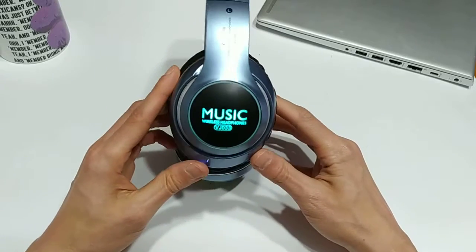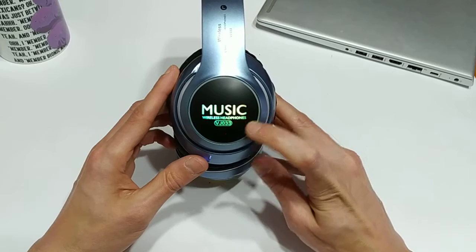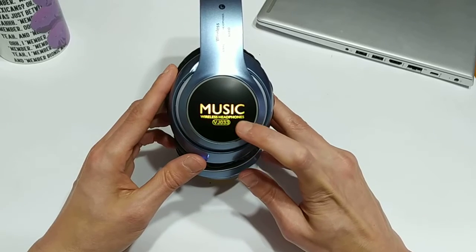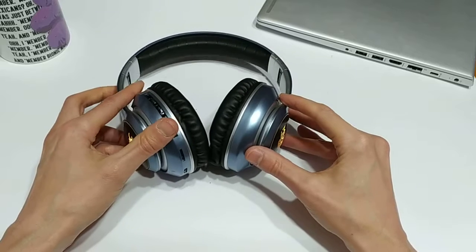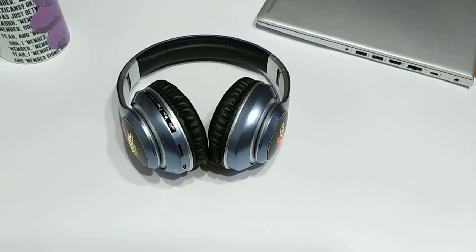Anyway, that's going to do it. That's the Bilikay VJ033 wireless headphones. Thanks for watching — I really appreciate it. I hope you guys are all staying safe, washing your hands, all that sort of stuff. I'll catch you next time. This is Gizmo Joe signing off.